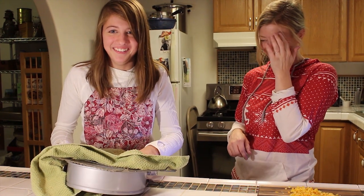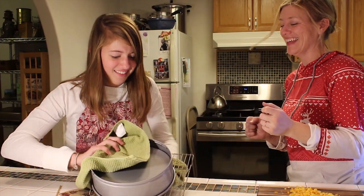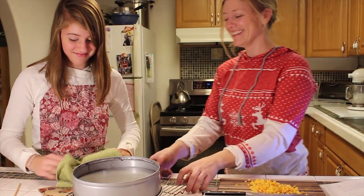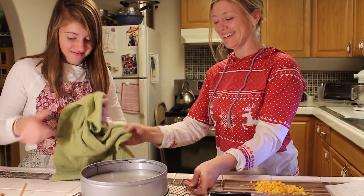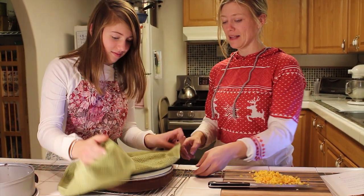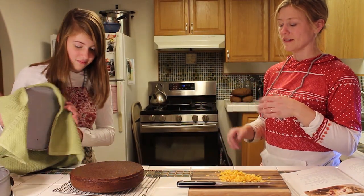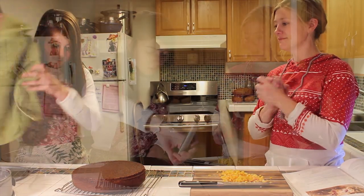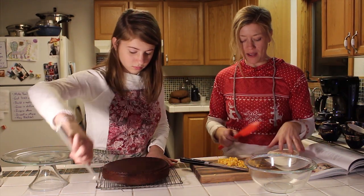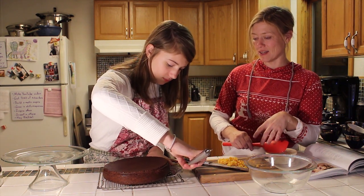The bottom came out. You got this, Lily. You have to quickly flip it over. Maybe we should let it cool. Beautiful. We're going to take the cake and put it on the platter. Lily's using the spatula to make sure it's not sticking to the cooling rack. That's pretty sturdy.